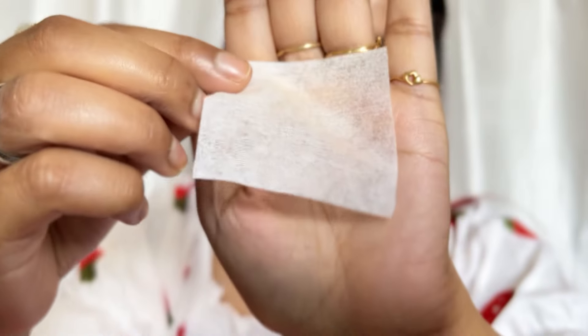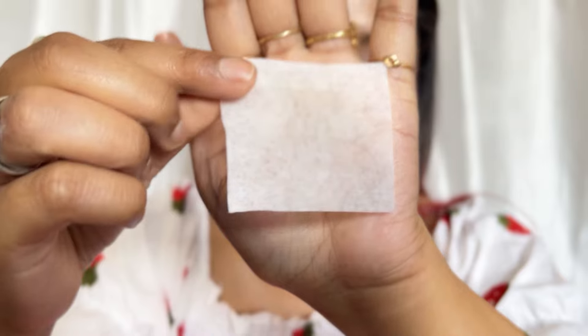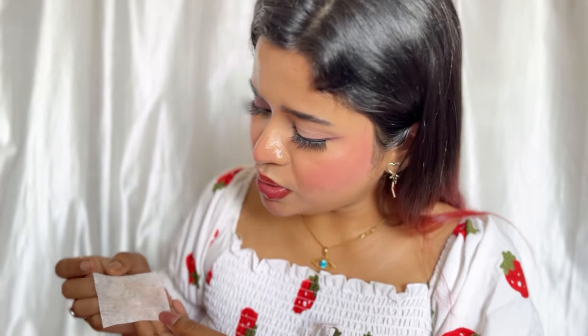It gives a sheer and glowy finish — when I applied it, I felt like it was a tinted strobe cream. Yes, a tinted strobe cream — so glowy and lightweight, it looks absolutely stunning. Now I will show you the transfer proof test. I have this tissue and I have not set with powder. I press it — okay, it does transfer, but the transfer is very light, like barely 1%. This is essentially transfer proof.